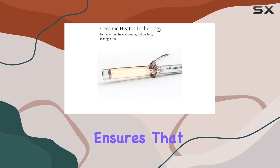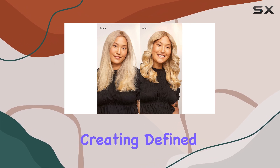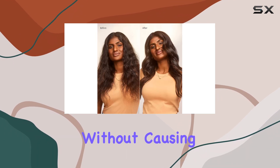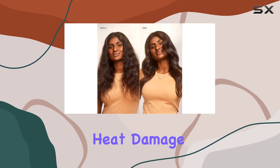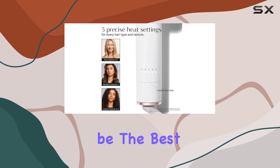The ceramic material ensures that the heat is distributed evenly, which is crucial for creating defined curls that hold their shape without causing unnecessary heat damage.